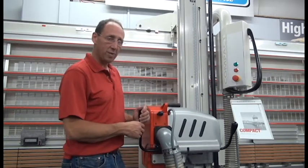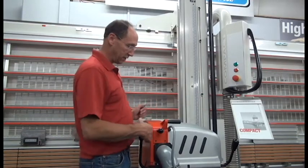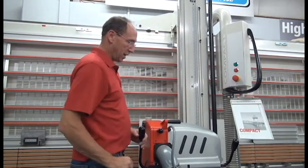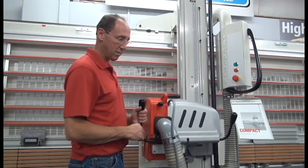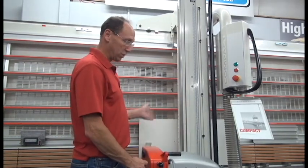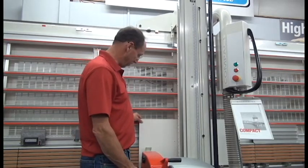On a Stribig panel saw, heeling is adjustable independently for both the vertical cut and the horizontal cut. I always like to start by testing and making any adjustment in the vertical mode — it's the mode that should be getting used most often with your panel saw, and it's the easiest one to start with.